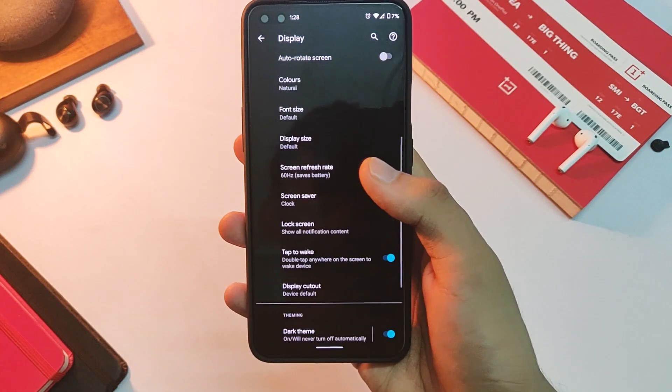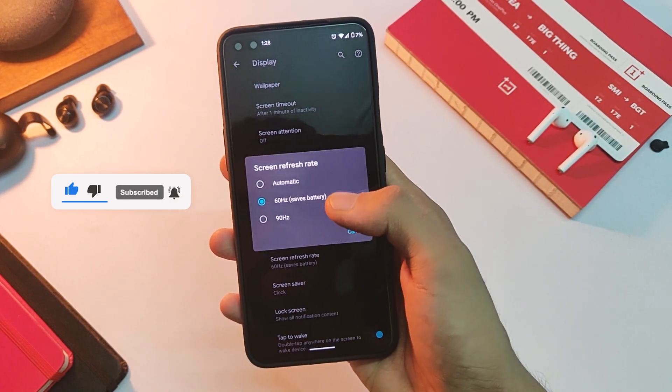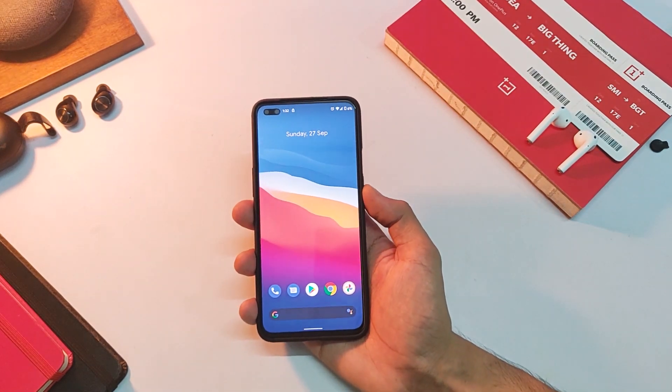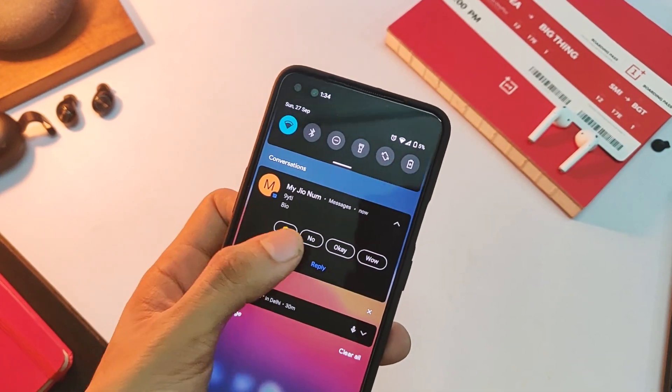You also get the 90Hz refresh rate option, and that is also working just fine on this ROM. It feels smooth just like a Pixel device. Plus there is the new power menu that contains your cards and devices mapped to your Google Home as well.